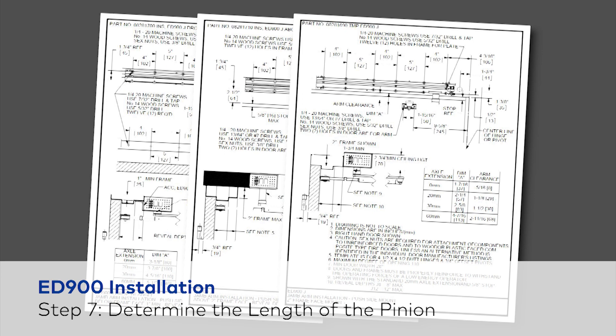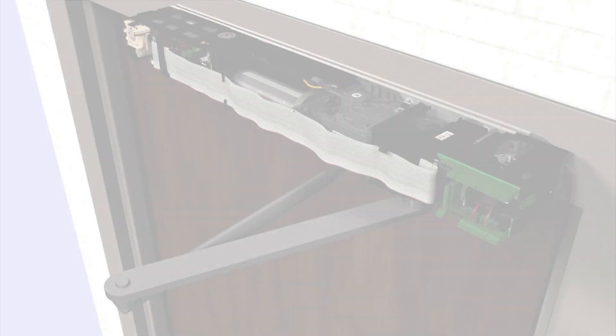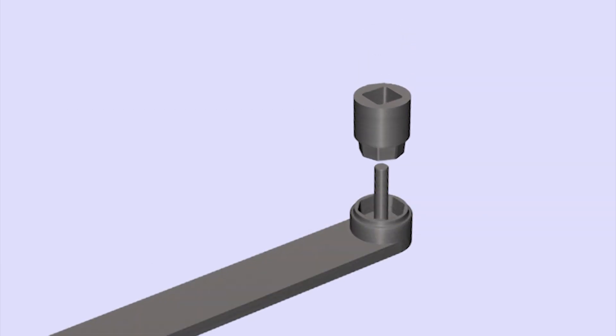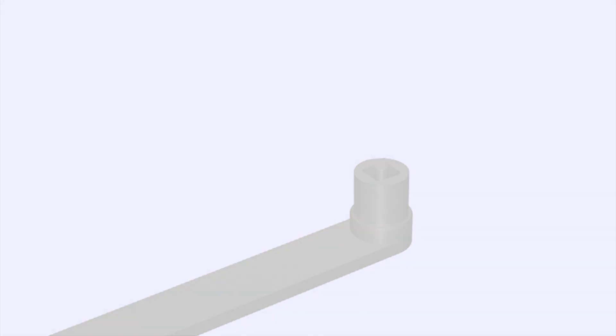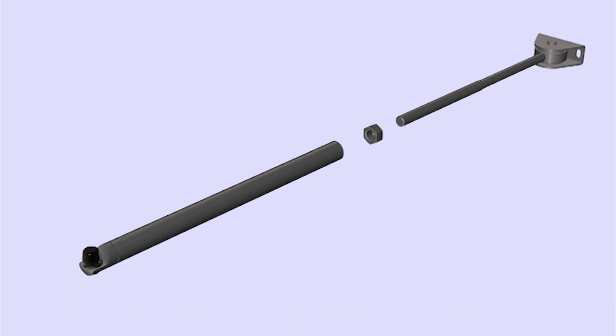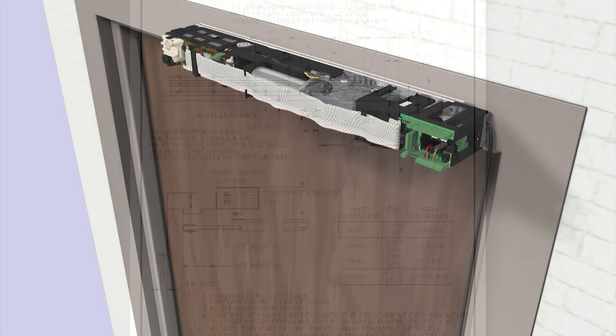The next step is to refer to the proper template and determine the length of the pinion which will be needed. Turn the square end so that its mounting position is as shown, then place the pinion extension into the arm. To mount the J or standard arm on the push side, place the self-locking nut over the rod and thread the rod through the end of the connecting arm. Refer to the appropriate template for measurements and placement, then secure the connecting arm assembly to the door with two screws, either machine or wood.